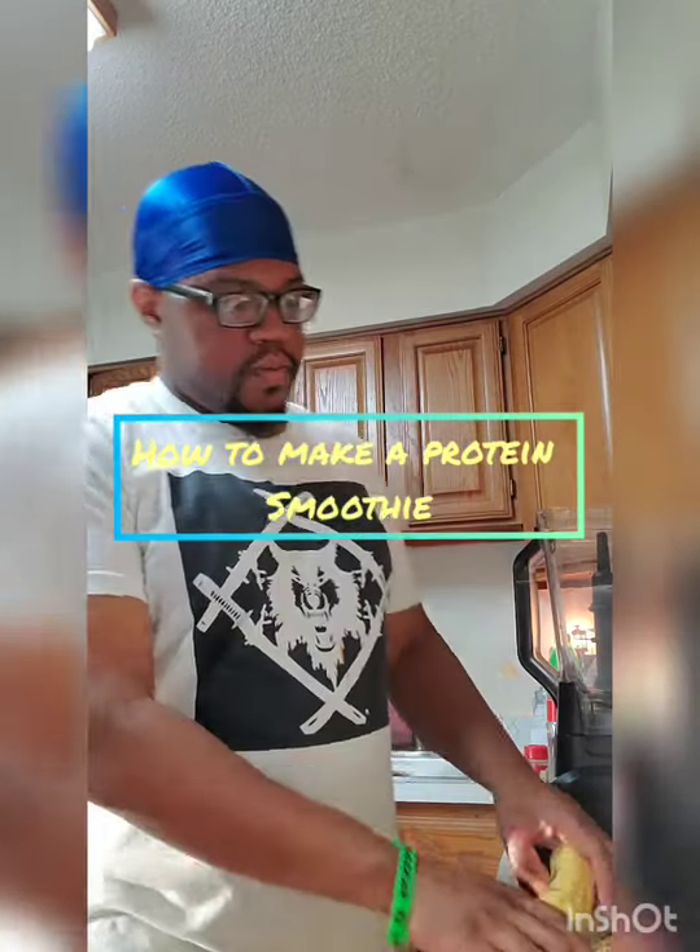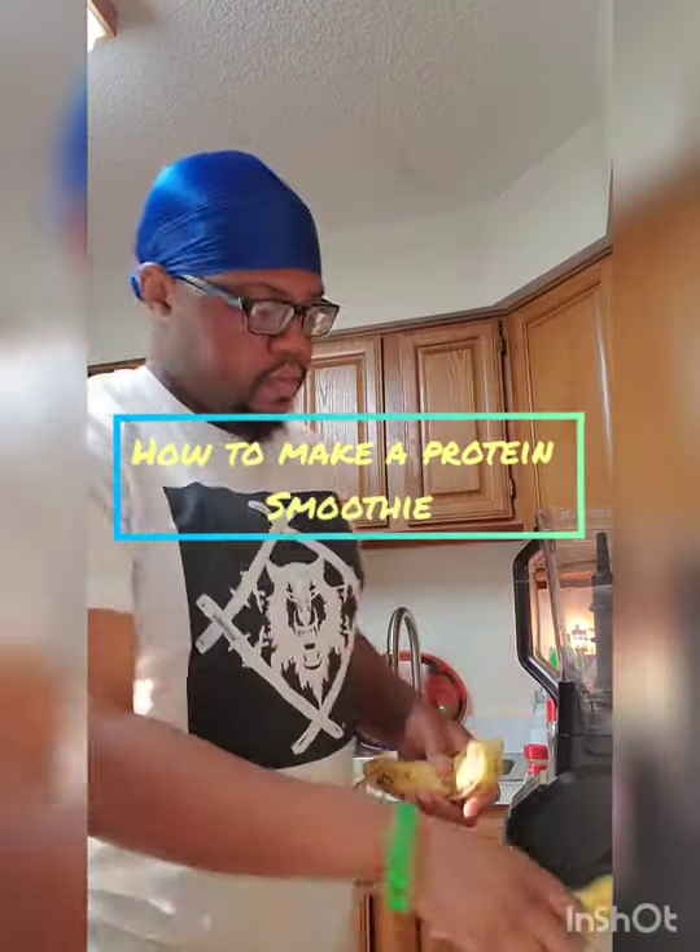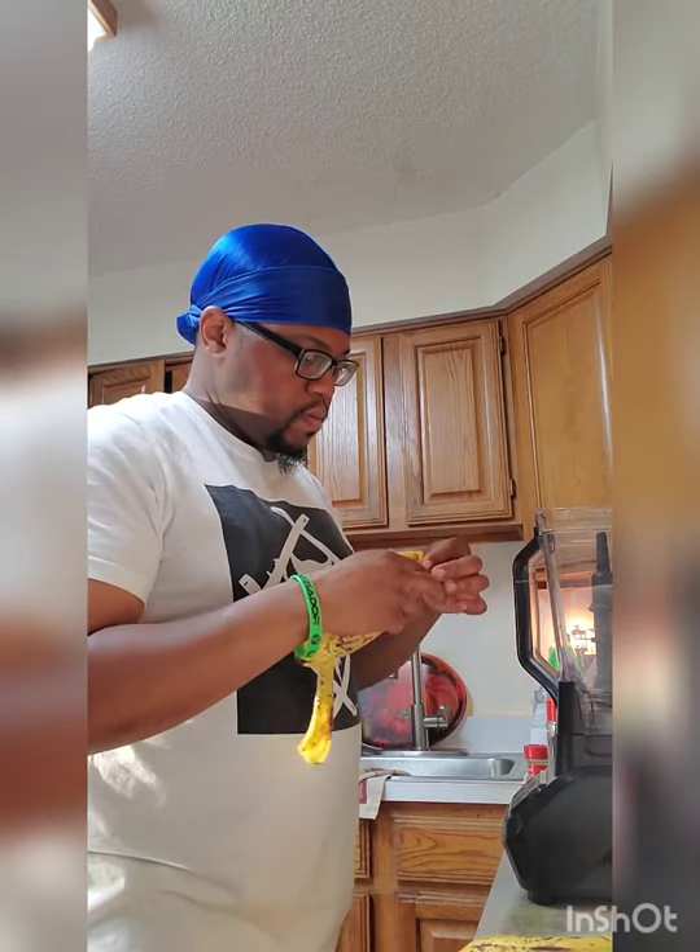Yo, what's good y'all? This is Wise_Live at 87 here, and today I'm demonstrating making a protein shake.